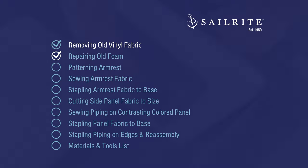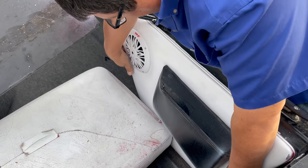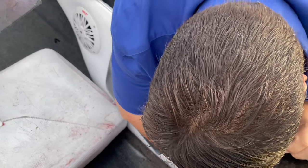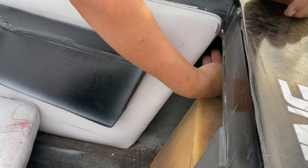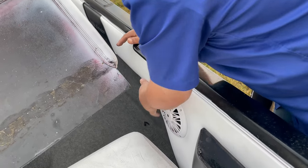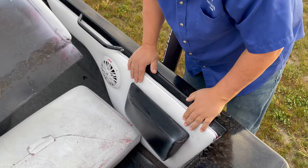The first step is removing the old vinyl. To do that we need to remove the side panels. It's not going to raise up, so there are probably some fasteners under here. I can feel there's a bolt and a nut here and there are probably some over here. There are bolts and nuts so we'll have to use a socket or a wrench to get this off.